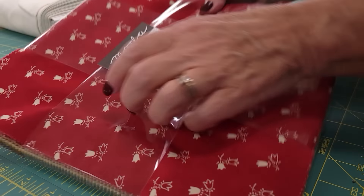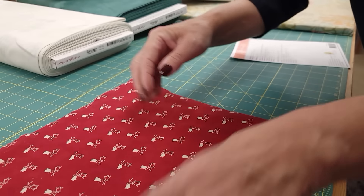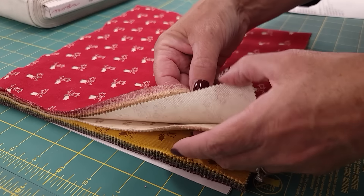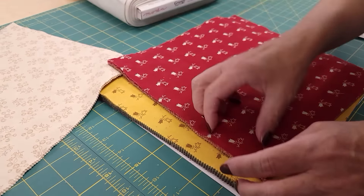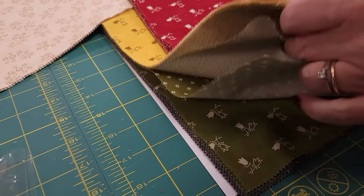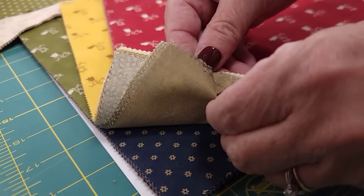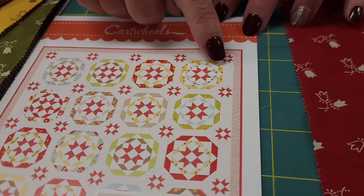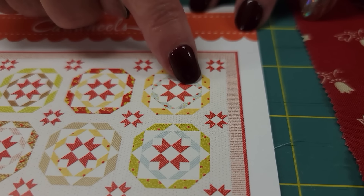Let's pick out the layer cake squares we're going to use. There are 40 in here and we only need 32, so I'm going to use all of the dark ones. I won't use these light ones because there's not enough contrast between those and the background, and what's left is probably about 32. I might just take out one or two of the greens or repeats and then we'll have a nice blend of purple, green, blue, gold, and red.